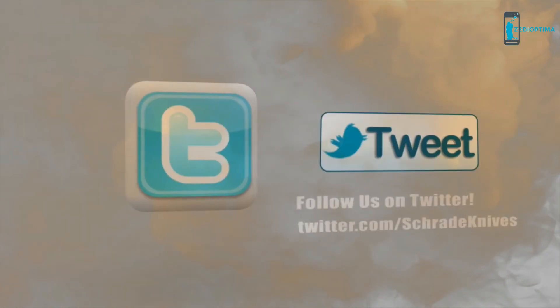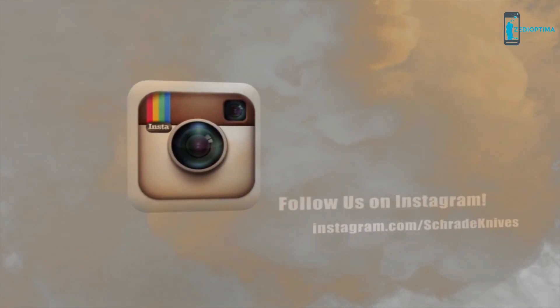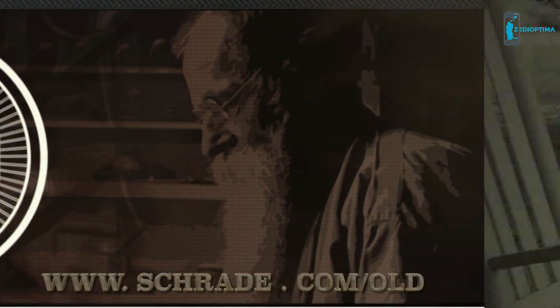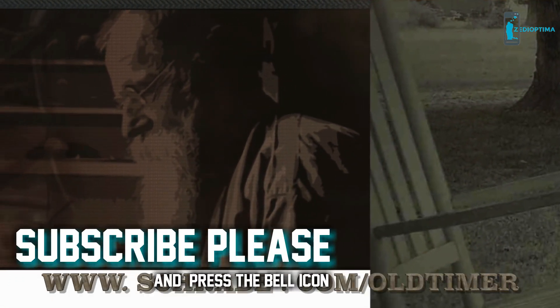Don't forget to subscribe to this channel on YouTube, like us on Facebook, and follow us on Twitter and Instagram for news, tips, and new product releases. To learn more about our great knives and gear, visit schrade.com forward slash old-timer.